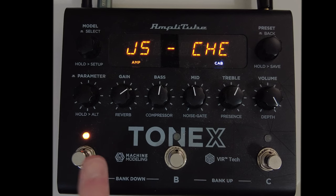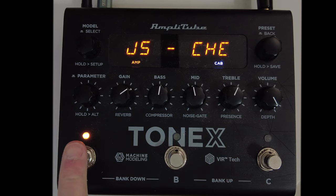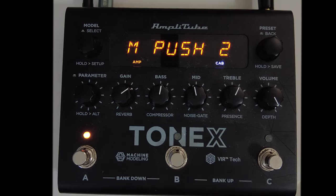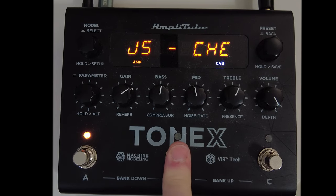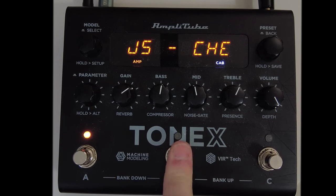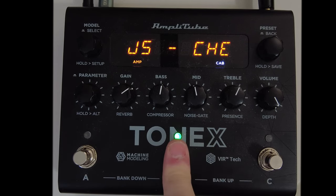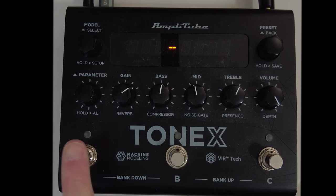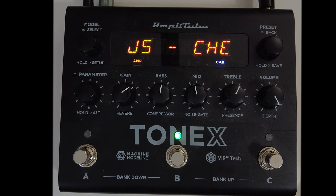Now that we're out of there and have things set the way we want, the way to engage the tuner is by long pressing the preset that we've selected. You'll notice the tuner is engaged. We can exit the tuner by pressing any switch, but if we long press a switch that isn't the selected preset, the tuner will not engage — it has to be the selected preset.